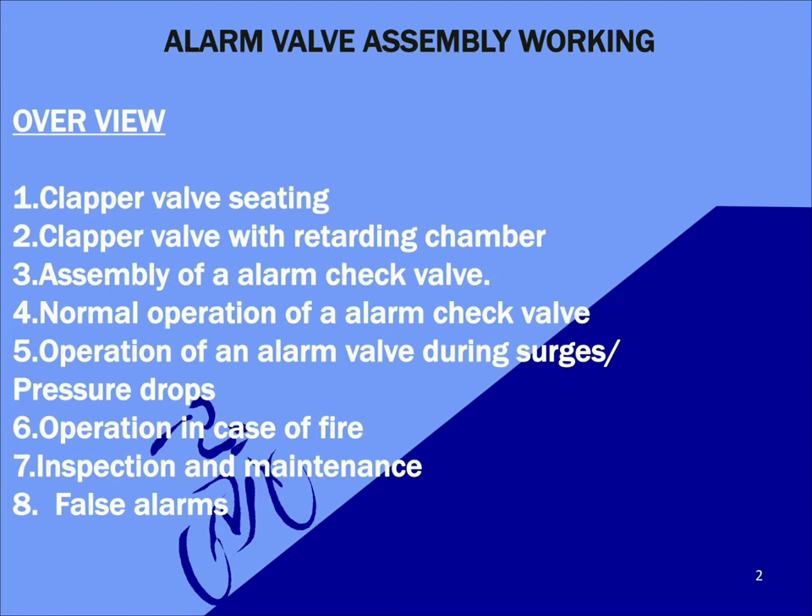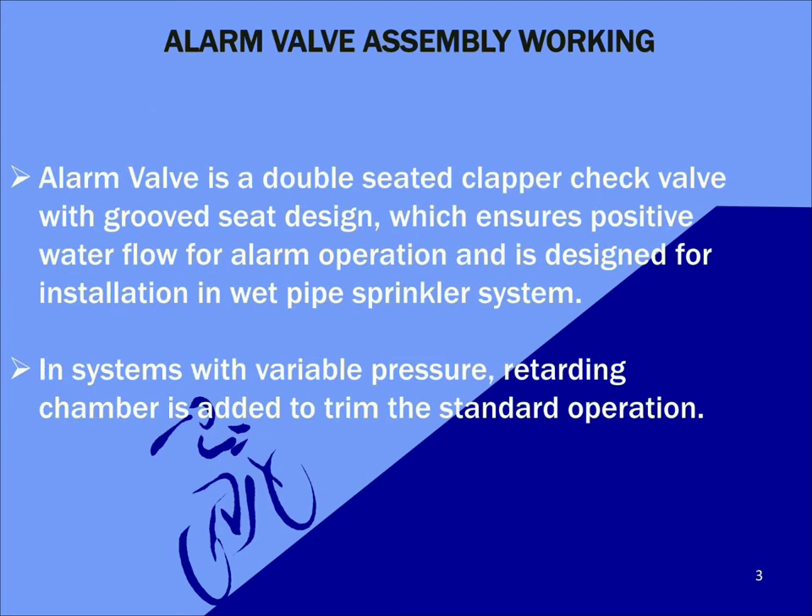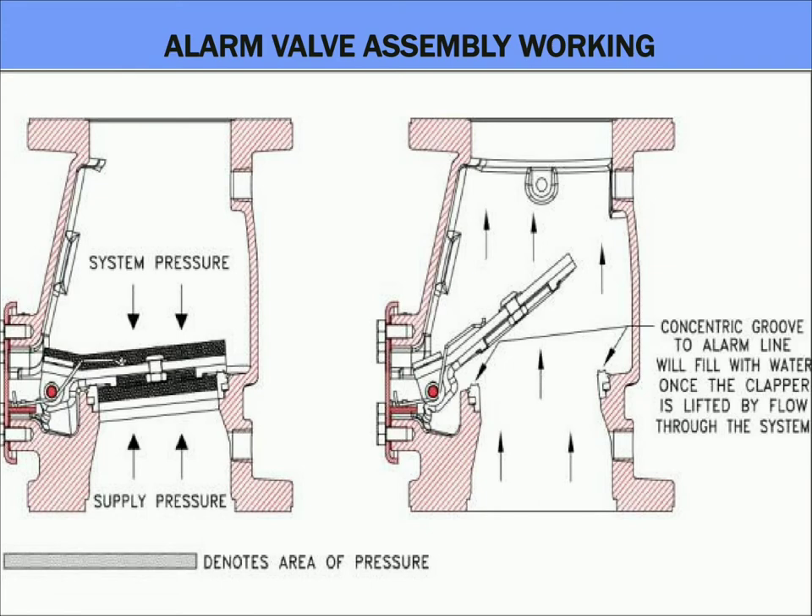Now let's see what an alarm valve is. An alarm valve is a double seated clapper check valve with a blue seat design which ensures positive water flow for alarm operation, and is designed for installation in a wet pipe regular system. In systems with variable pressure, a retarding chamber is added to trim the standard operation. What you're seeing on the screen is a clapper valve operation without a retarding chamber.